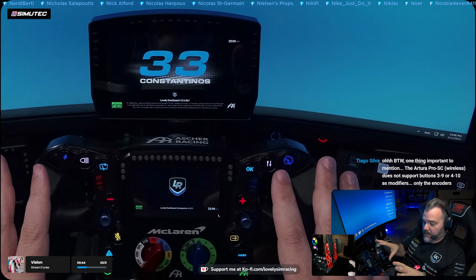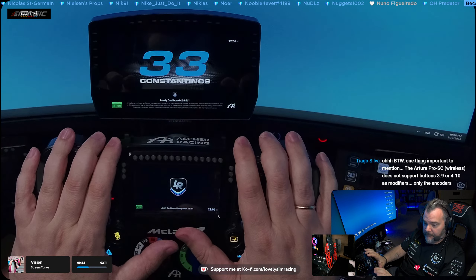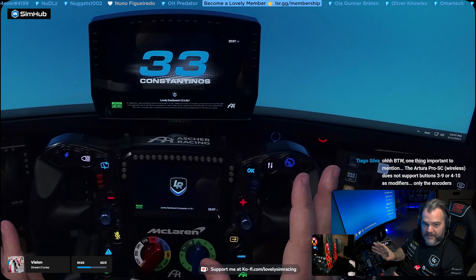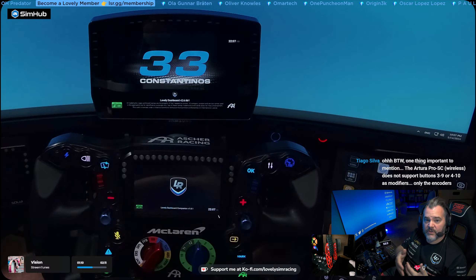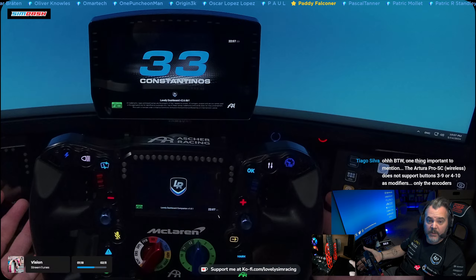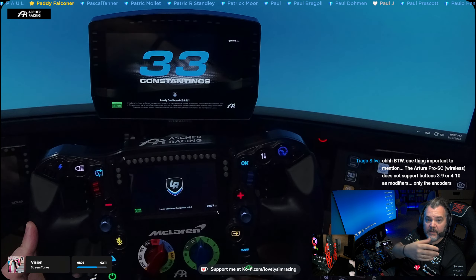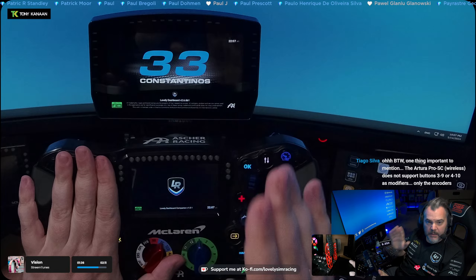The steering wheels have a few functions where you can change features directly on the wheel. If you're running the Lovely Dashboard, if you want to change the bite point, you can do it but only by assuming things — you have no visual indication of the actual bite point changing. If you want to calibrate the clutch, you don't have any visual indication. And if you want to change the analog input mode — how do the paddles work, is there throttle and brake, are they slave and master or master and slave — you still don't have any visual indication. This happens either using the software, so you have to open the control center that Asher Racing provides, or you can use the steering wheel and do them blindly.